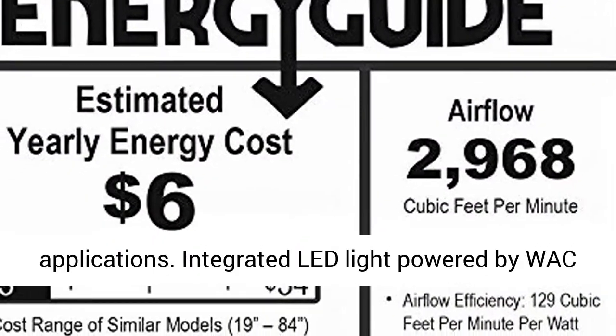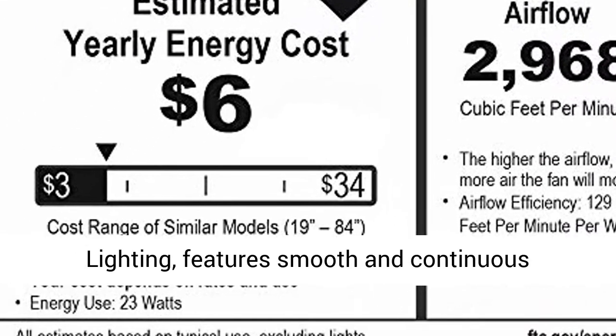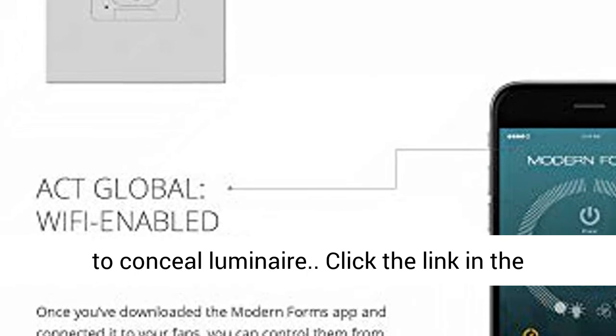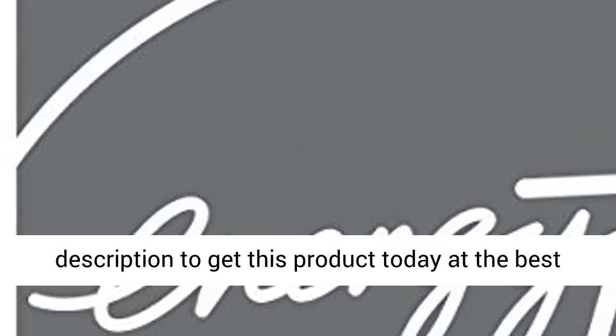Wet location listed for indoor or outdoor applications. Integrated LED light powered by WOC lighting features smooth and continuous brightness control. An optional cover is included to conceal the lumen air. Click the link in the description to get this product today at the best price.